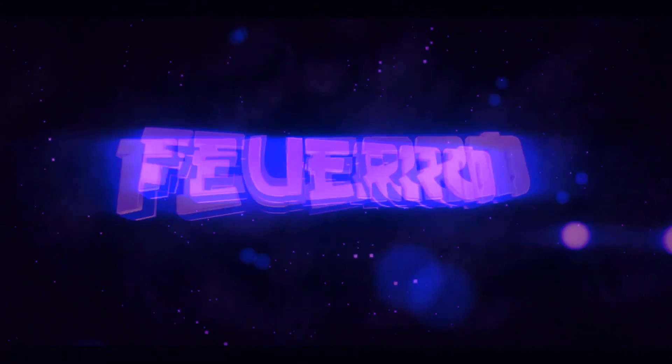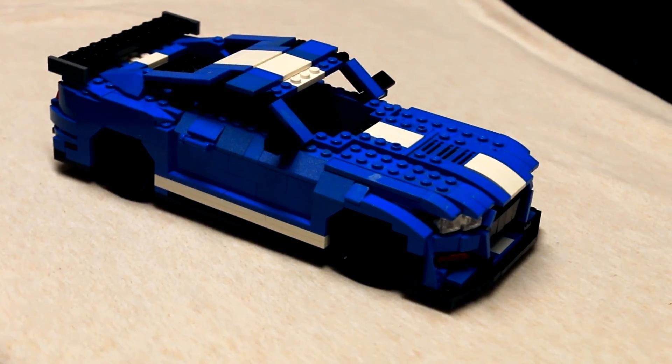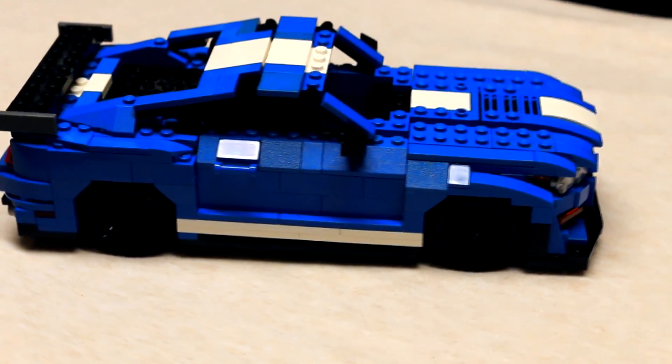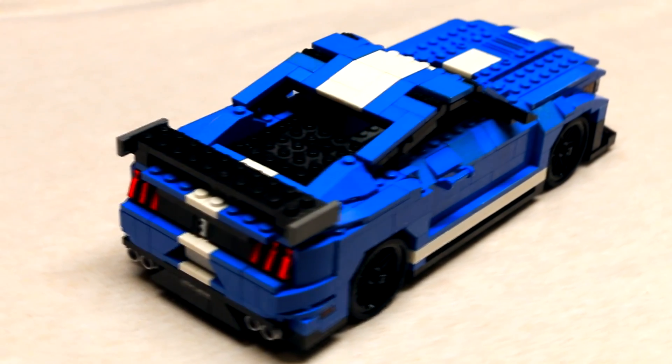Hey guys, Sherim here, and today I'm going to be showing you my LEGO 2020 Shelby GT500. As most of you probably know, the Mustang is my favorite car, but this specific one, the 2020 Shelby GT500, just blew me away, and I can say that it is indeed my favorite car of all time. So I decided to make it out of LEGO.